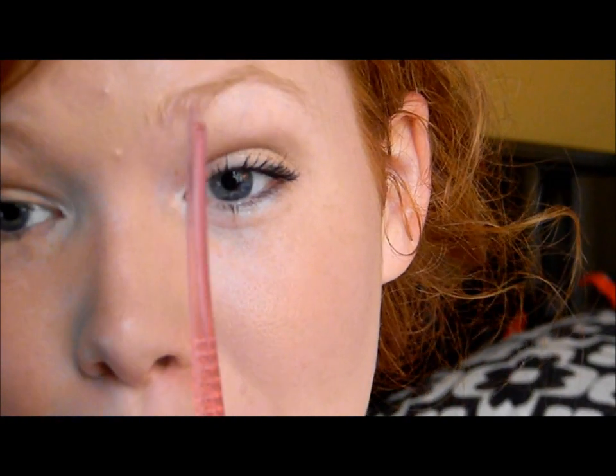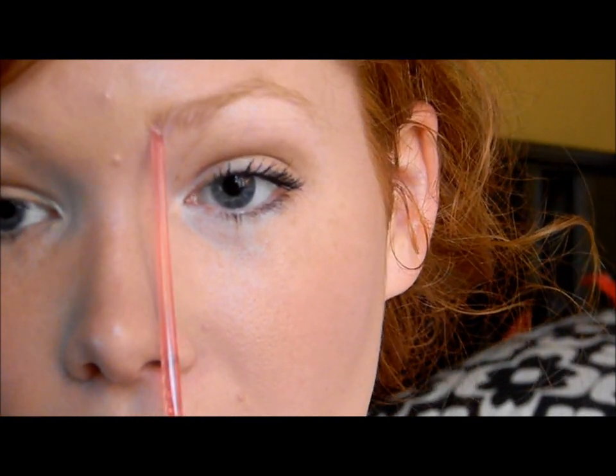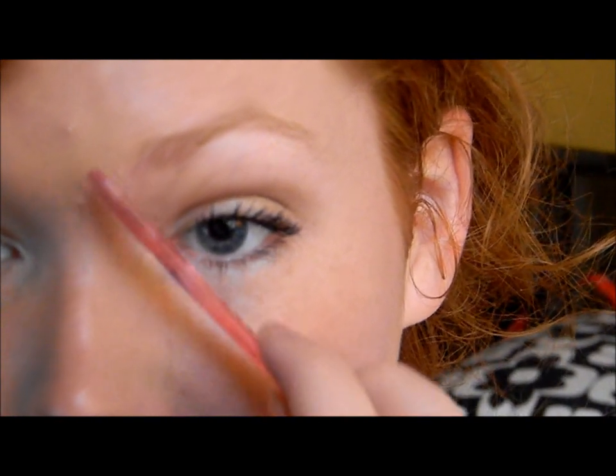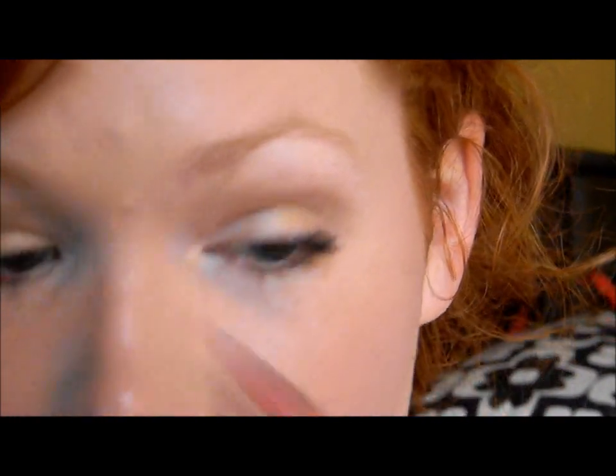The first thing you want to do is find where your eyebrows should start, where they should end, and where your arch should be. You're going to take the end of a brush or something with a point, go into the middle of your nostril right here, all the way up — and that is where your eyebrows should start. With me I'm lacking a little in that department, but I do have these little strays, so I just shave them a little bit off.